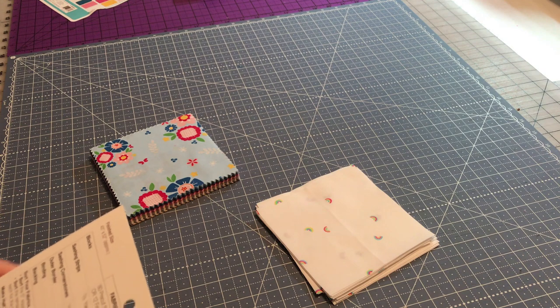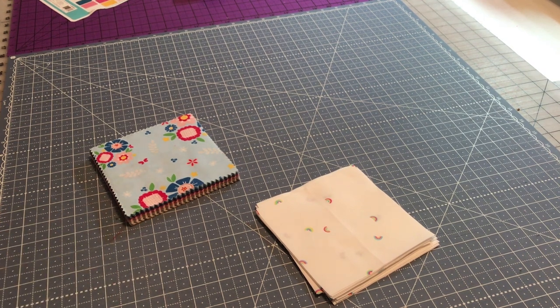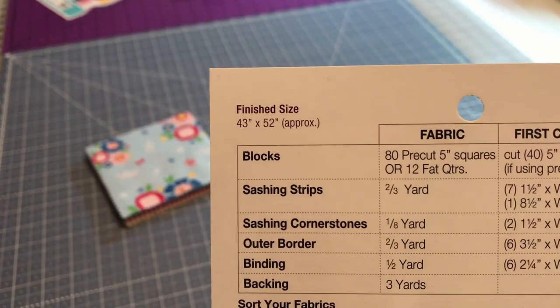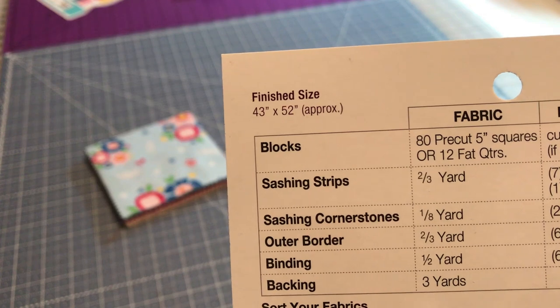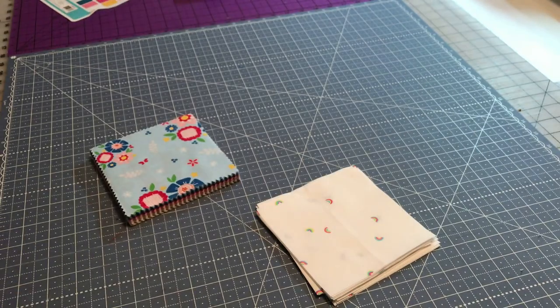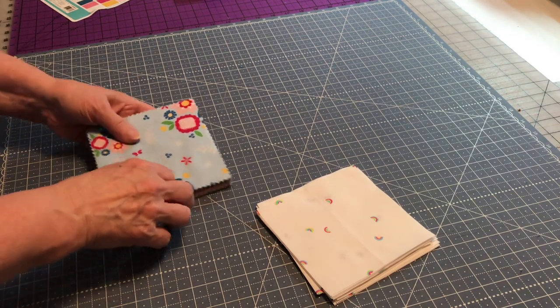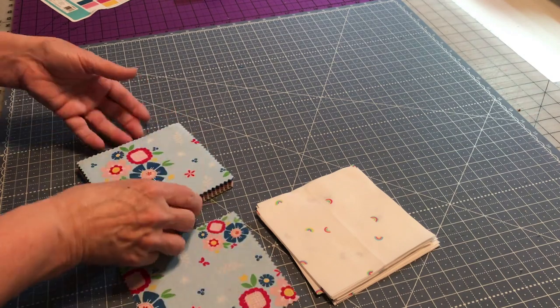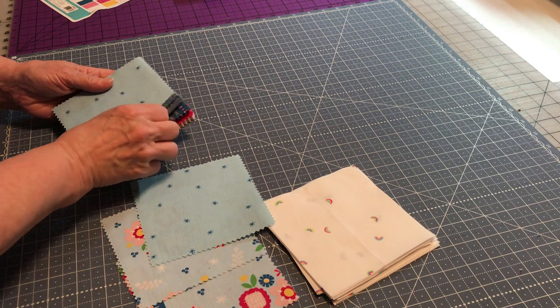Let me tell you a little bit about this pattern. If you notice on the blocks part, the fabric says 80 pre-cut five inch squares, or another option is fat quarters. I don't want to put the whole thing up there for those that didn't buy it. So you can actually use fat quarters too, which is nice because a lot of people will have fat quarters versus the five inch squares. I kind of like this slate blue - it's really pretty.